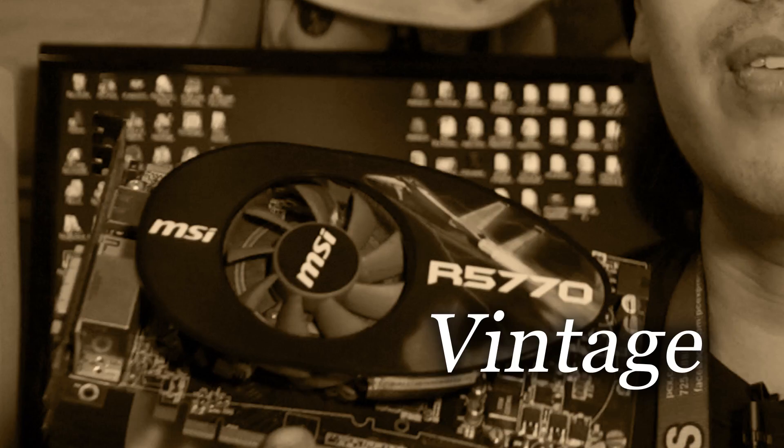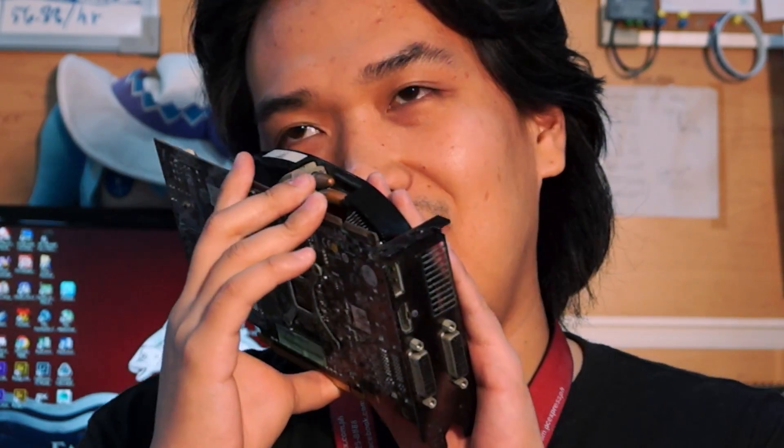Hi boys and girls, I'm Justin and I'll be taking over PCX TV for now since Emile will be going away forever. Anyway, early last year I sold Emile my old video card, this MSI Radeon HD 5770, for 1,000 pesos. We've been through a lot together — Fallout 3, Skyrim, Mafia 2 — my favorite franchises.